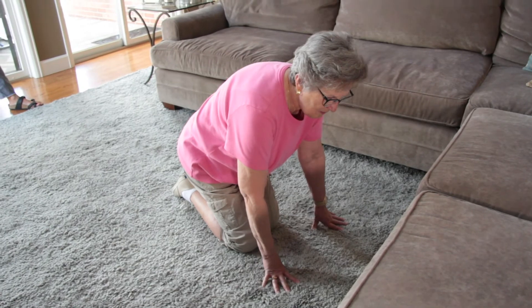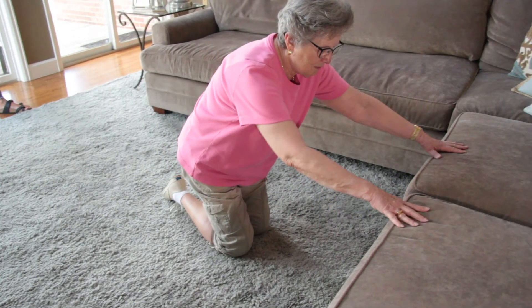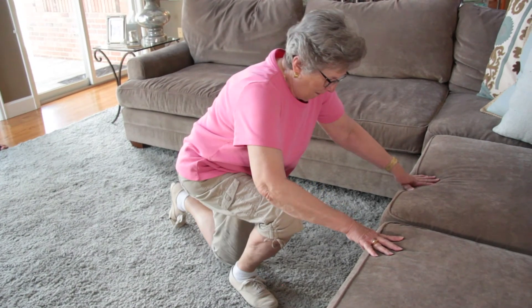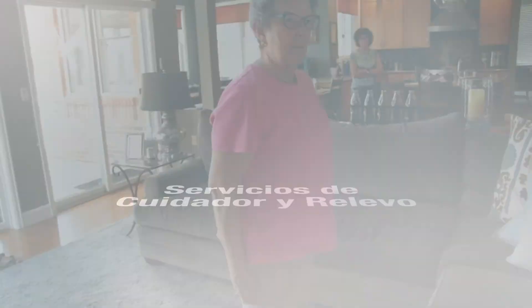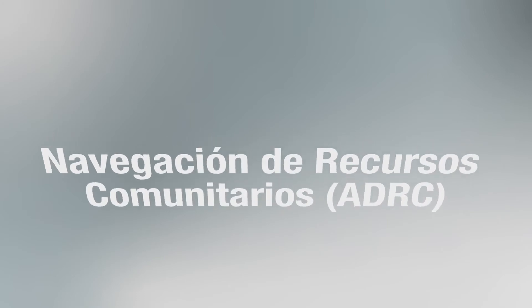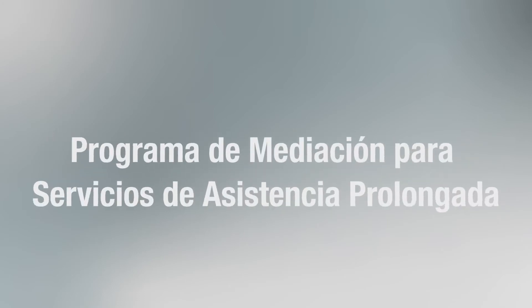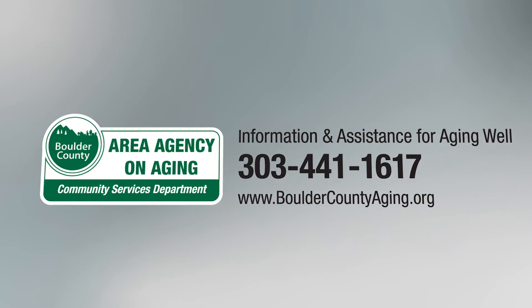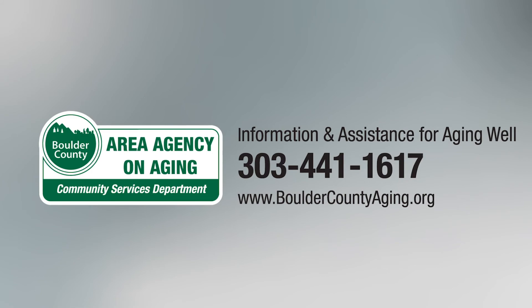Desde una posición de rodilla, asegure sus manos en los muebles. Suba de a una rodilla y luego levántese hasta una posición de pie completa.